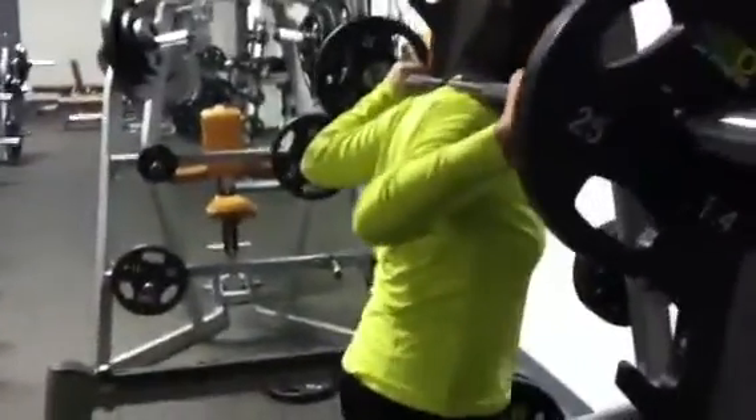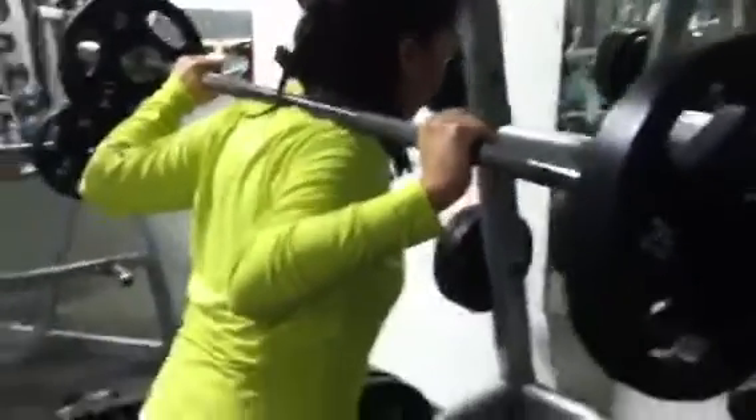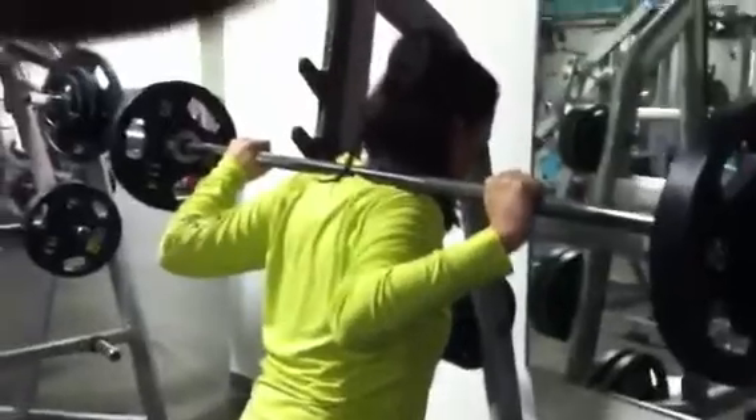When squatting, you have two major placements of the bar. You either have it high in your traps or low — one being a power squat, the other being a more bodybuilder style squat.